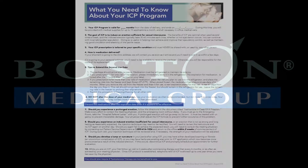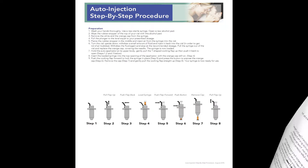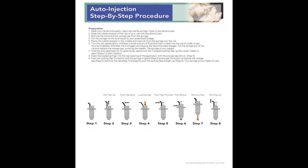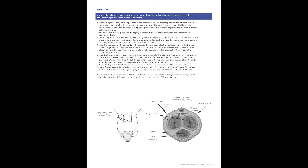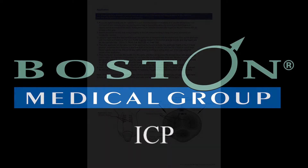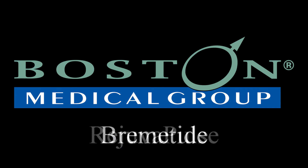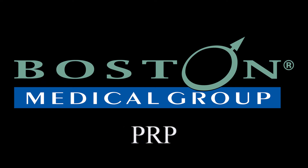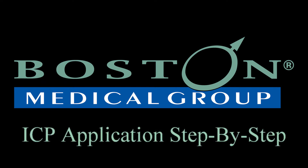This video is intended to be used with what you need to know about your ICP program and auto injection step-by-step procedure. Boston Medical Group ICP application step-by-step.